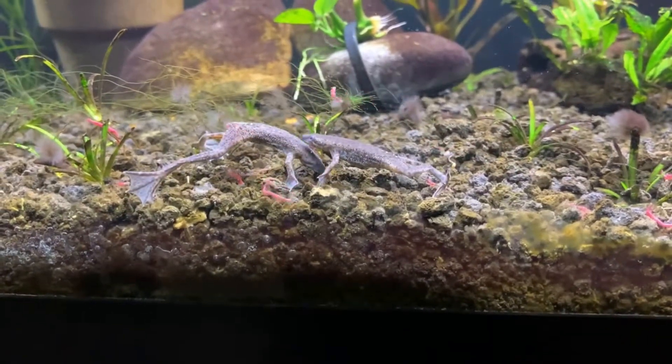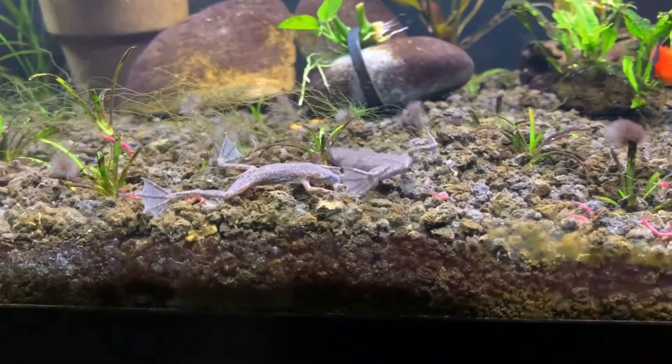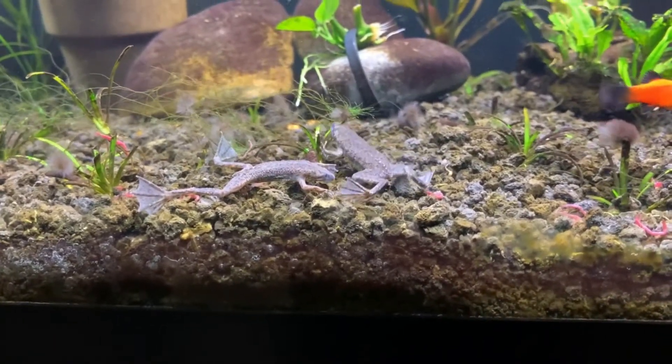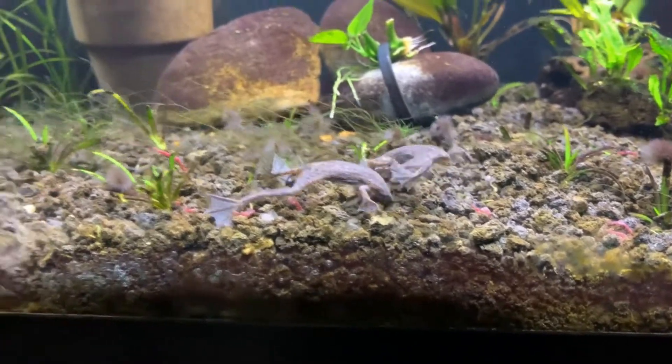They do breathe air so you'll see them go to the top to get some air from time to time, but they are fully aquatic so they do need to always be in water or they will dry out.